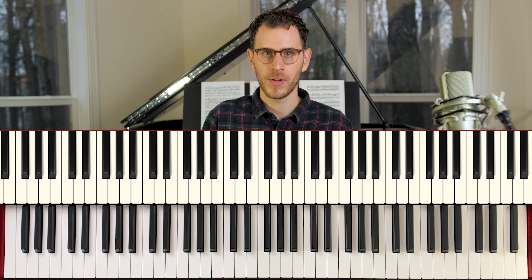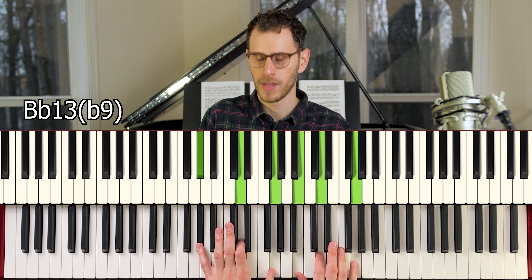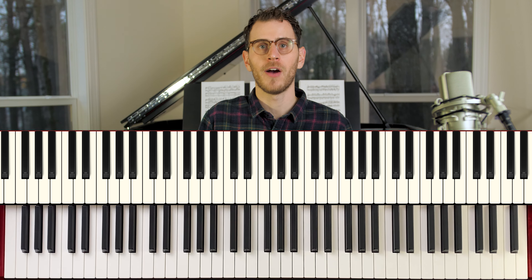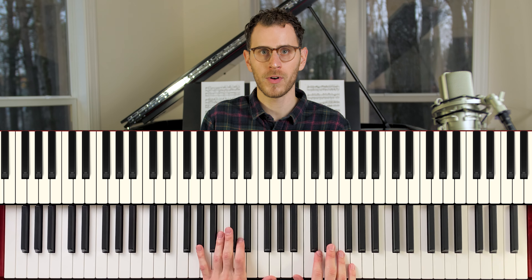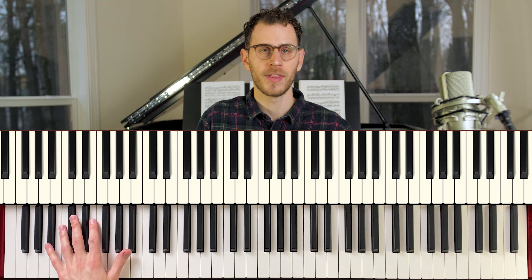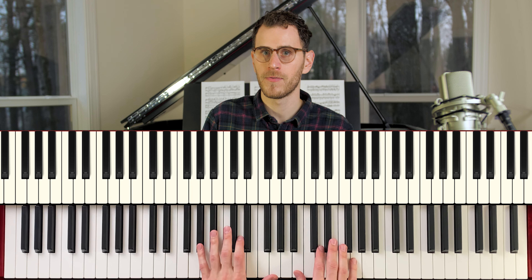This first set of voicings is going from 5 to 1. We've got the 5 chord, which in this case is a B flat 13 with a flat 9, going to an E flat major 6-9. Now, these are rootless voicings — if you don't know what that means, it just means they don't have the root of the chord at the bottom. So when I play this B flat 13 with the flat 9, I hit the bass note so you can hear what this chord is actually meant to sound like.